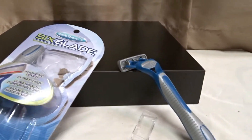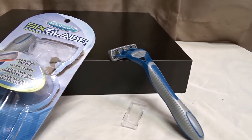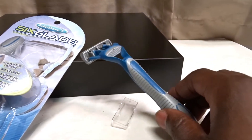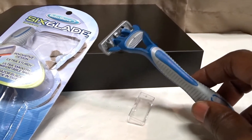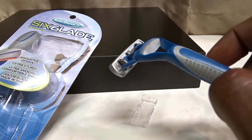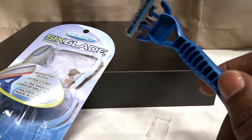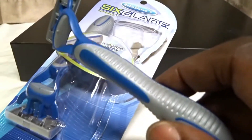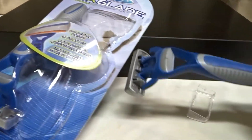I don't usually shave that much with a razor — I usually use a cream hair remover. But sometimes I'm in a hurry and just want to use the blade, and when I use this one that's the experience: it came off kind of not so sharp. You get two in a pack, and I have tried this one.